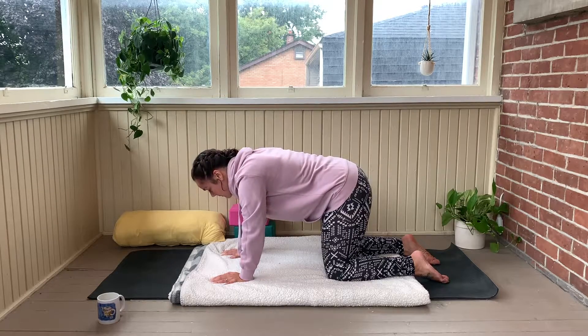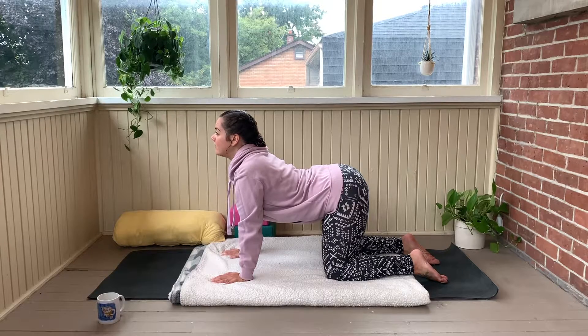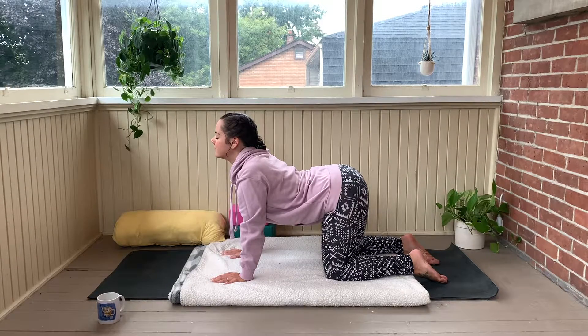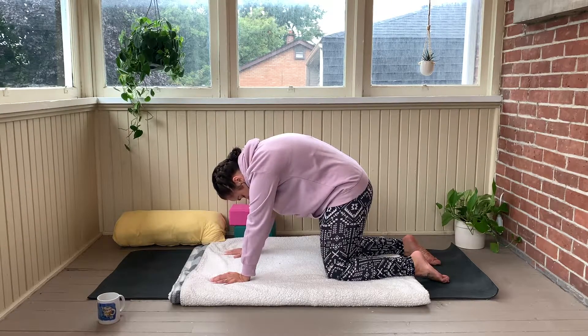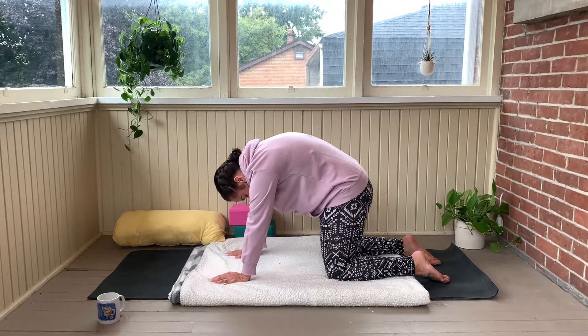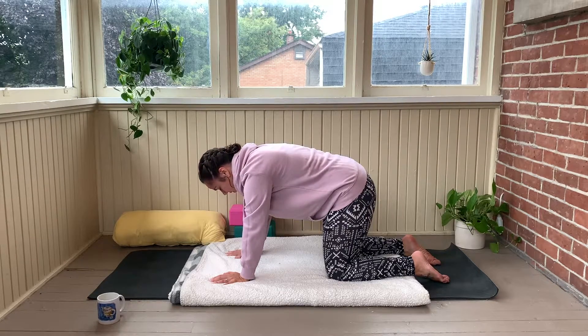Inhale, drop the belly down. On the exhale, stay. What else can you soften? Inhale. Exhale, rolling into your cat's back. In that pose, inhale, press the shoulder blades up a little bit more. Exhale to stay. Inhale, come back into your neutral spine.